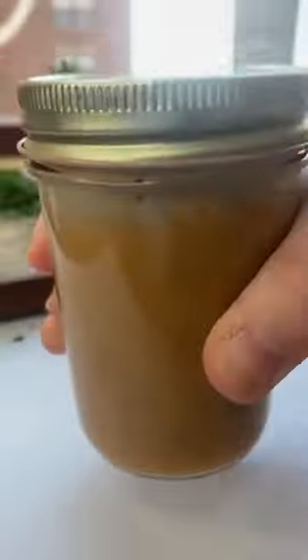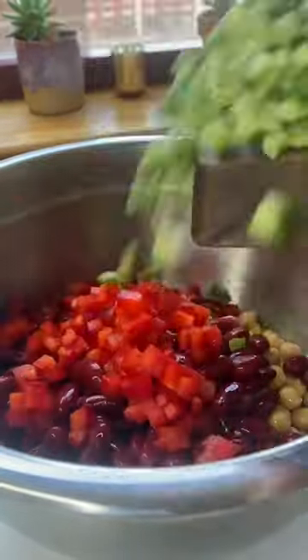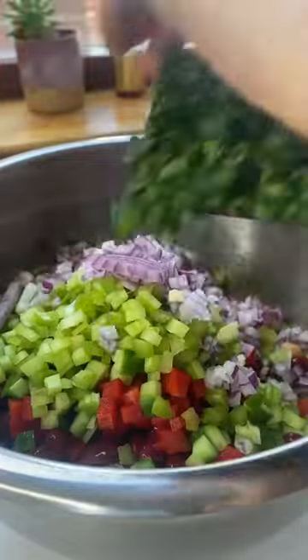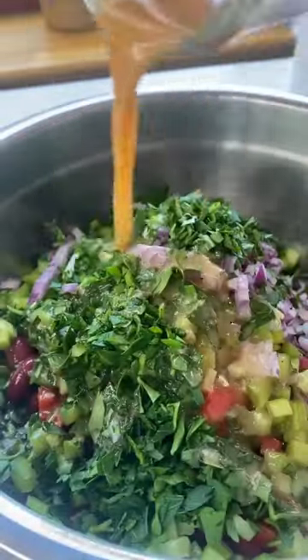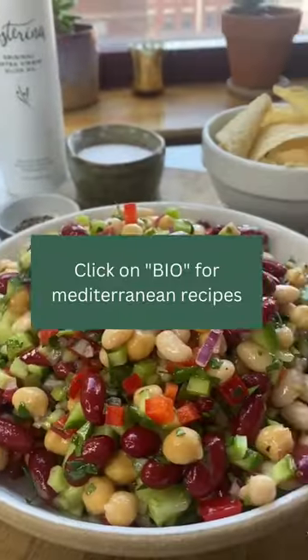Give that a good shake. Then we're going to add our beans to a bowl — we've got cannellini, chickpeas, and kidney beans. Add in all those chopped vegetables, drizzle that dressing right over, mix it all up, and you're done. I like to serve mine with tortilla chips for that perfect crunchy bite.